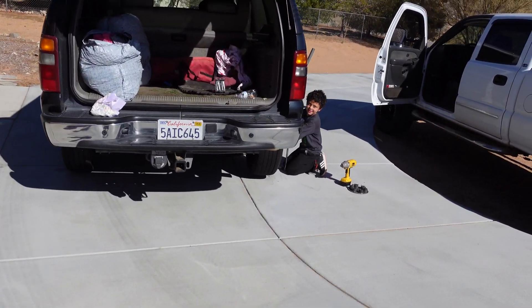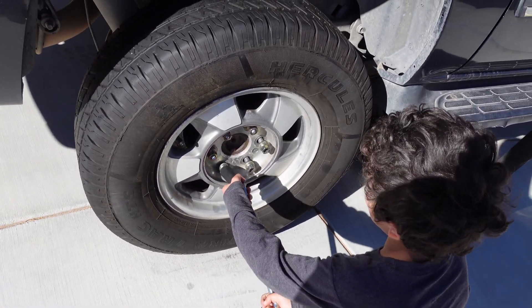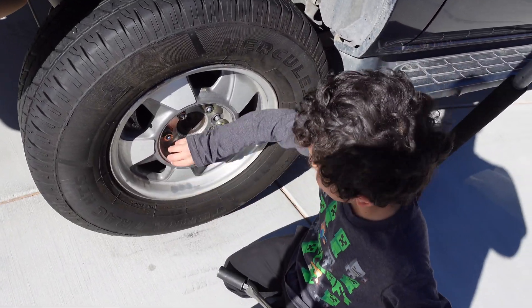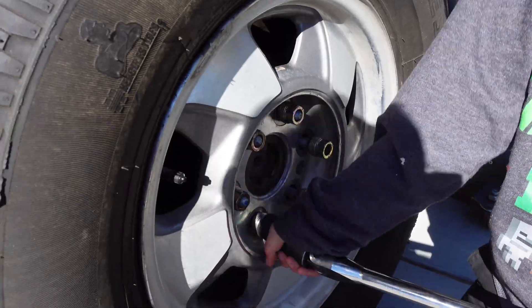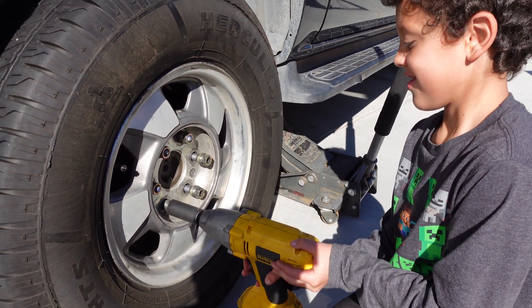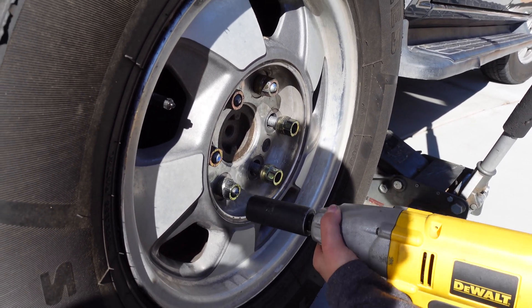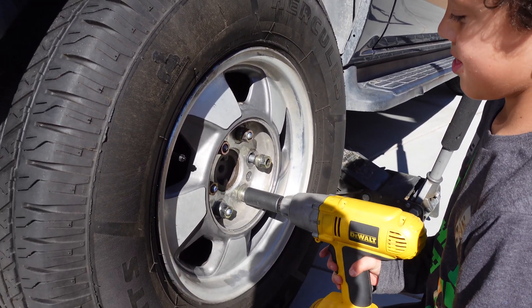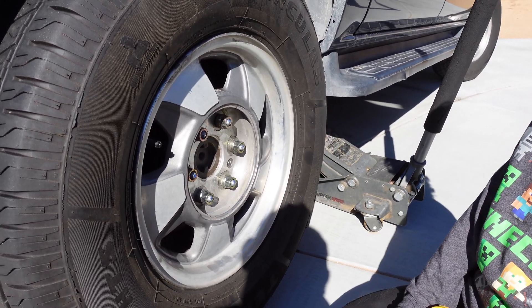We gotta take a break from the Z because mama got a flat tire. Asking my son if he knows what he's doing — giving him the impact gun to help out. We need to knock this out so we can get back to working on the Z. He gets the lug nuts done — double-checked, all good. Good job, high five!